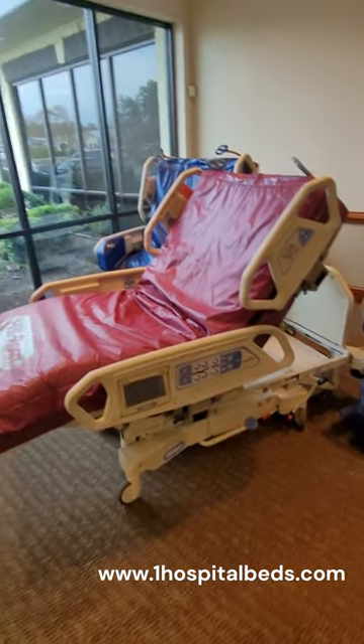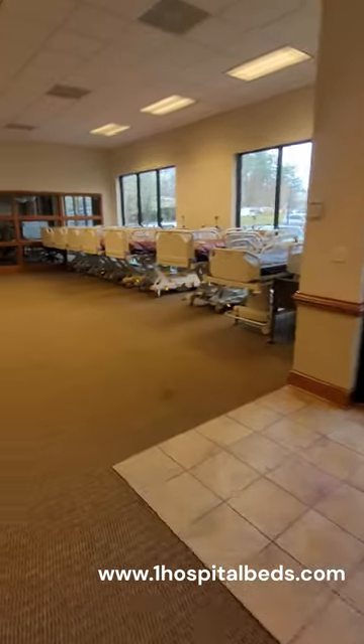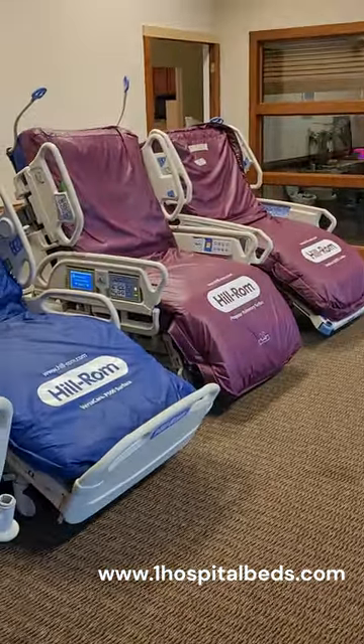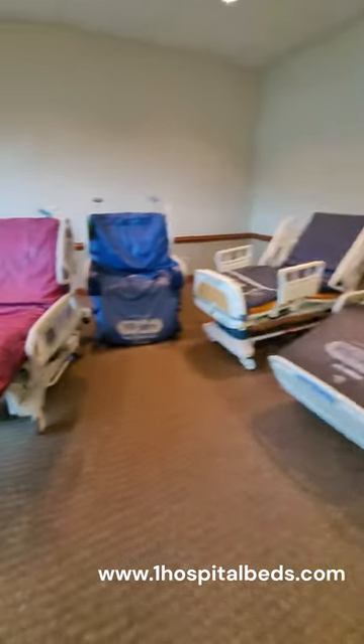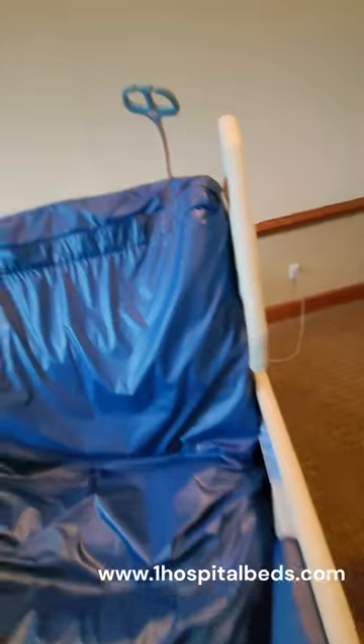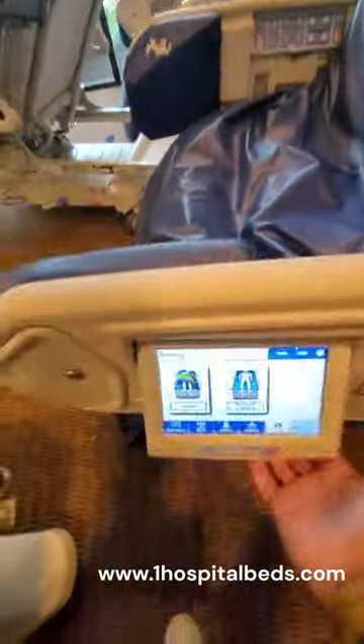These beds are the older version of the Progressa. We have the Progressa beds here in our showroom as well, and you can see the Progressa right there next to a sport bed. It's hard to tell them apart, but they all have the chair position and the percussion vibration. If you want to see how that works real quick here during our short, we'll go to that.